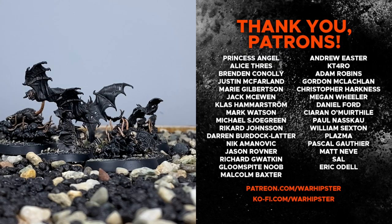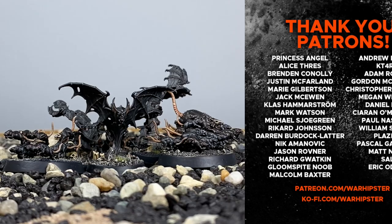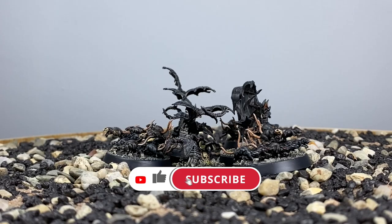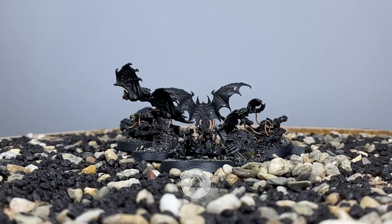If you enjoyed this video, love the channel, and you'd like to support me further — like these legends and bosses you can see on screen — you can do so. Head to patreon.com/warhipster or ko-fi.com/warhipster. Don't forget to share it, like it, comment on it, and don't forget to subscribe to the channel. To make sure you stay up to date, click the bell icon. Thank you so much for watching, and I'll see you all very soon in the next one. Happy Wargaming!